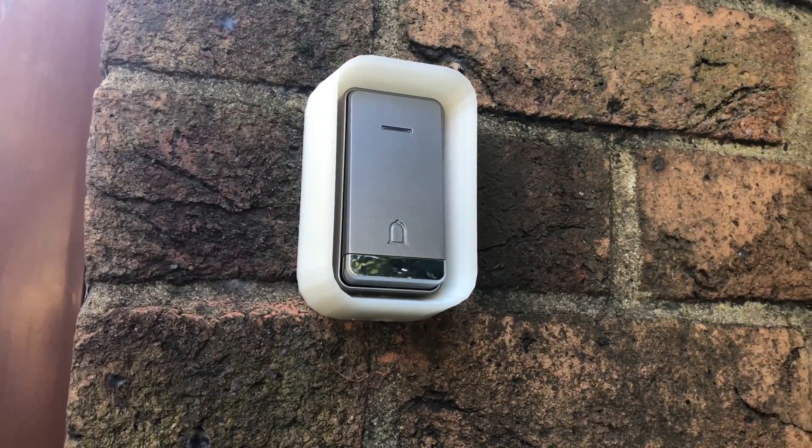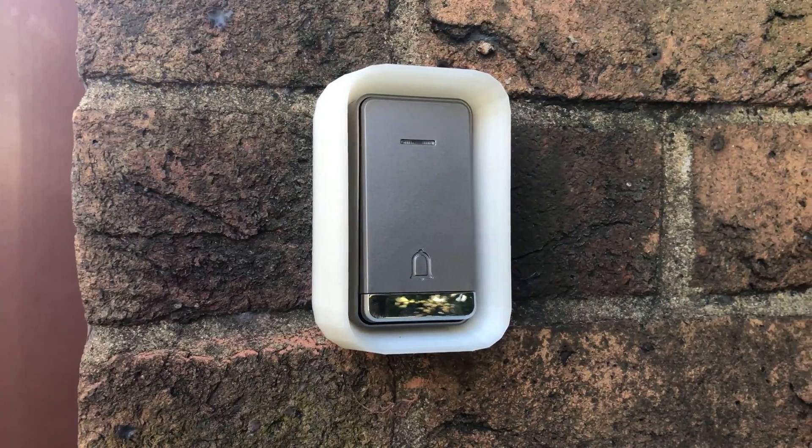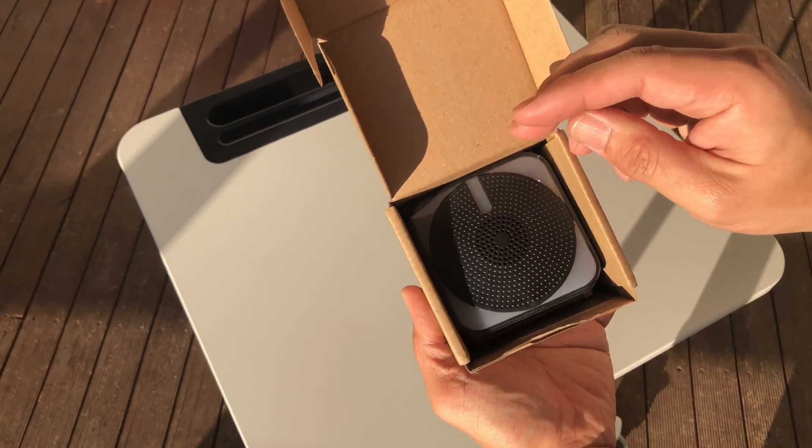In this video, I am going to make a doorbell cover to protect my new doorbell from all-day weather by using 3D printing technology. Alright, let's get started.